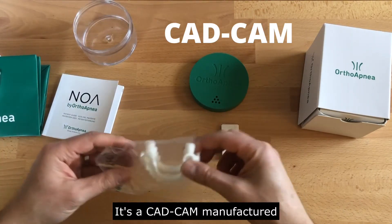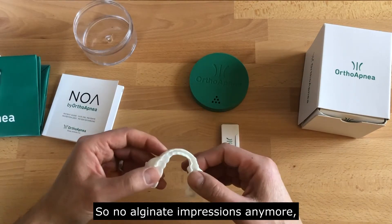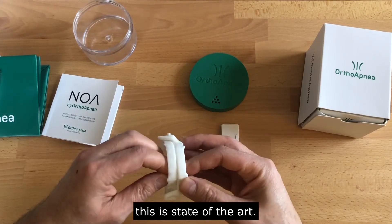It's a CAD-CAM manufactured mandibular advancement device made from intraoral scans — no sort of alginate impressions anymore. This is state-of-the-art.